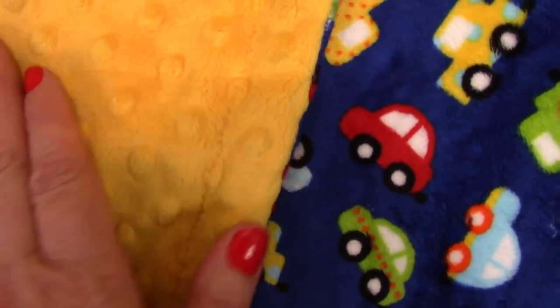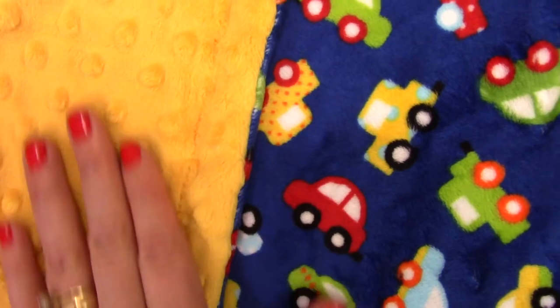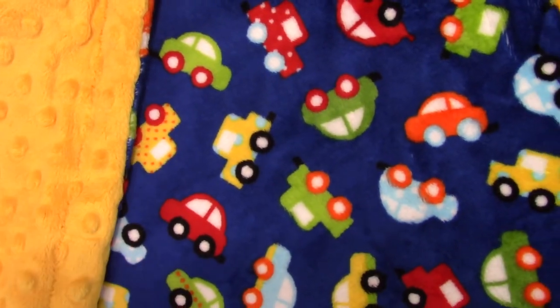Babies love texture, and this provides a different texture for them to touch. Minky is just so smooth.